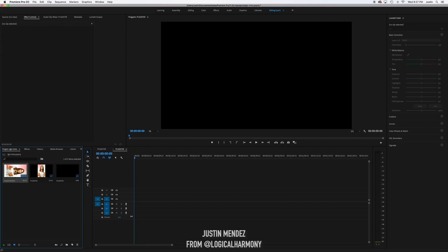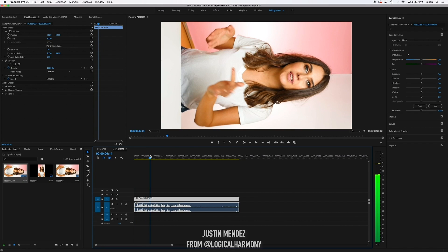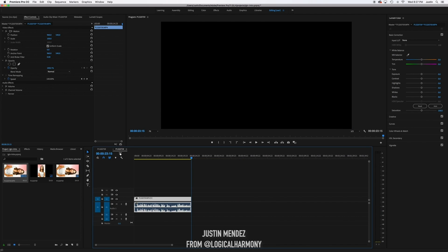Assuming you did that and now have your clips shot sideways, we're going to jump into Adobe Premiere and I'm going to show you how to do the rest of it there. Once you're in Premiere, go ahead and grab your clip that you shot sideways and drag that onto your timeline. Now you can go ahead and edit this clip however you want. We have a lot of empty space right here, so I'm going to trim that down.